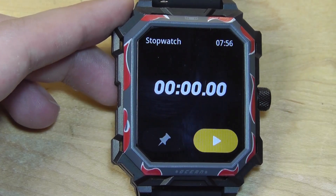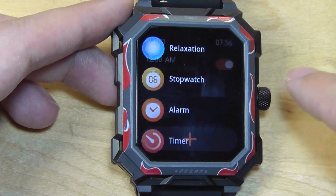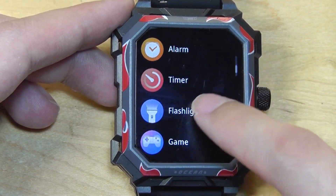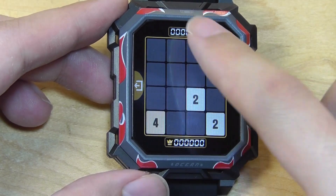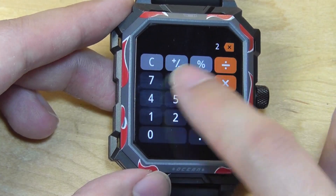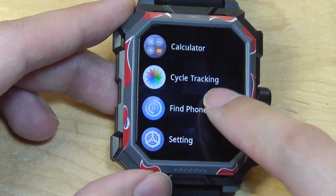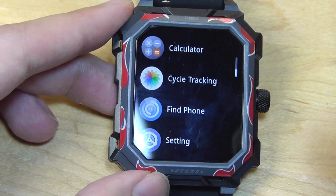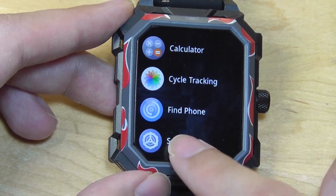Other standard watch-like functions include a stopwatch as well as an alarm that you can set directly on the watch itself, which is quite convenient. You can also find a countdown and a Pomodoro timer of various durations. There is also the game 2048 where the aim is to move pieces around to stack up to 2048. There's also a simple calculator, which can be quite useful on your wrist, and cycle tracking for women — though with its ultra-durable and large size, this watch I think is a little bit more suitable for men.